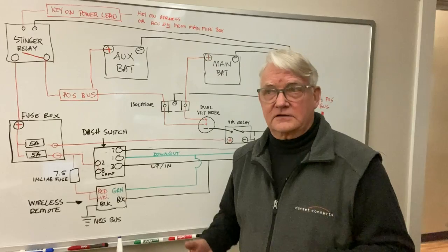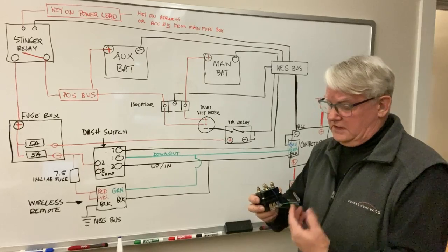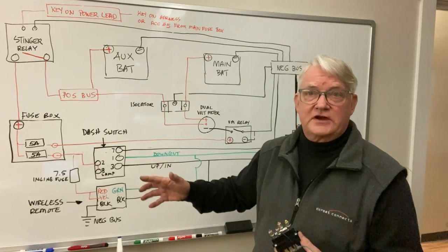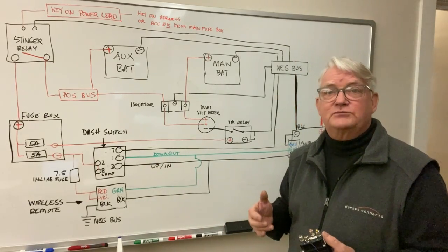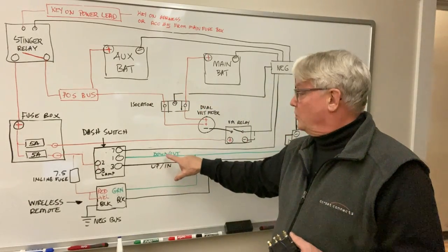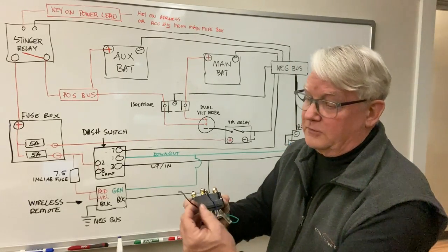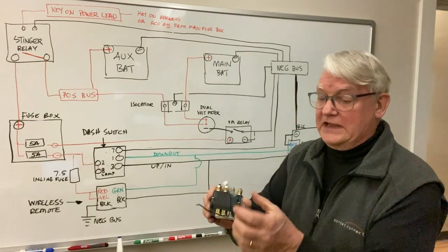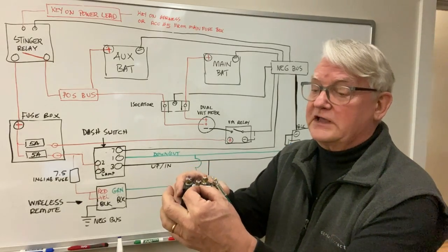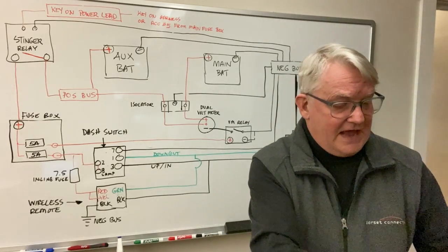The switch in the dash and the switch for the wireless remote are doing the exact same thing — it's just a convenience whichever one you want to use. But in either case we have to manage both in and out. The switch is an up-and-in or down-and-out. On the contactor, the black is going to be for the up and in, and the green is going to be for the down and out. There's a blue down here as well, and the blue is already pre-connected to the negative — that's the negative side of the switch connection.